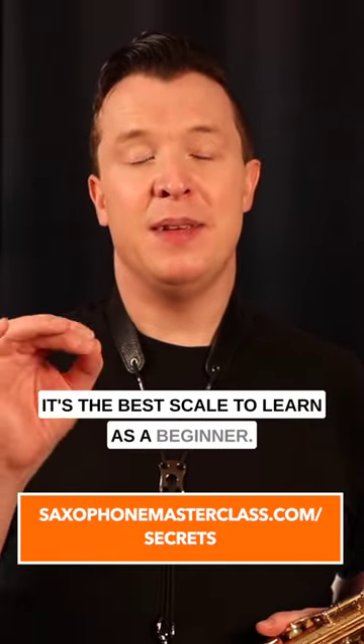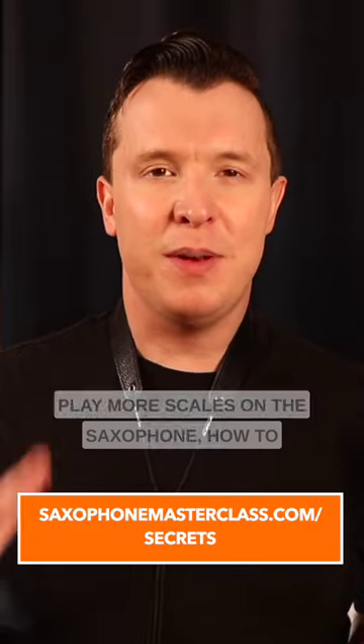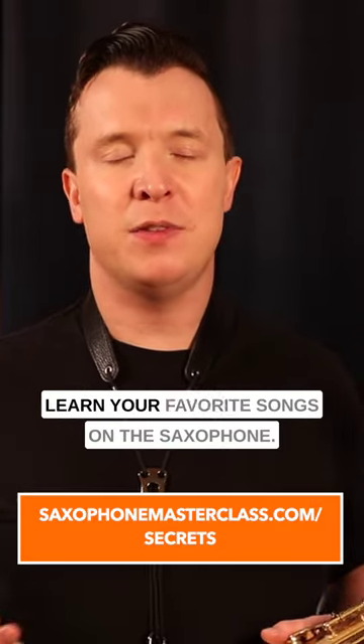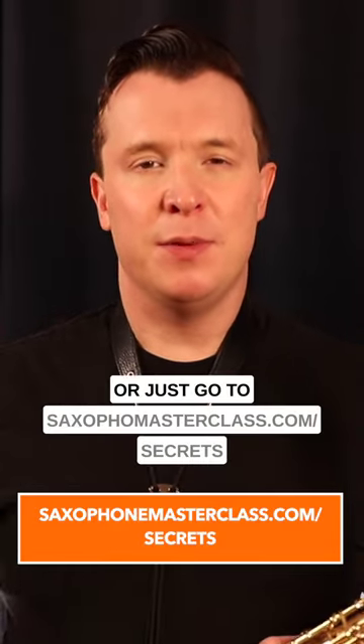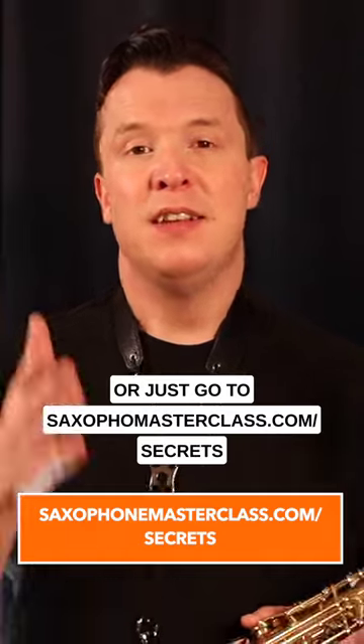This is called the A natural minor scale and it's the best scale to learn as a beginner. If you want to discover how to play more scales on the saxophone and learn your favorite songs, check out my free saxophone mastery secrets webinar. There's a link below or just go to saxophonemasterclass.com/secrets.